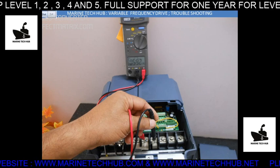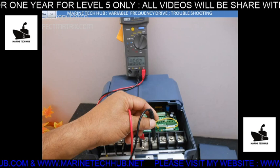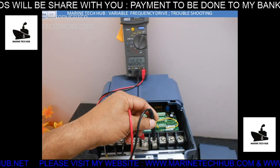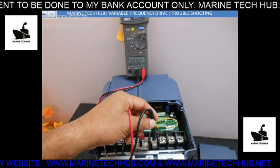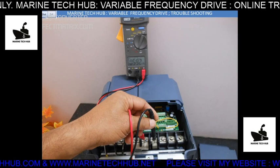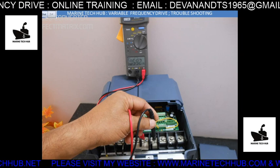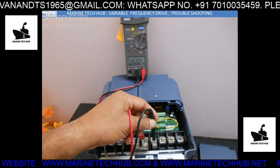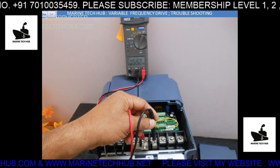If you want to use this for a solar system, without giving AC input you can give the solar DC straight into these points. The DC coming from the solar will give an AC output here. The AC will vary depending on the time of day — early morning it will be less, and as you approach noon the RPM of the motor will increase to full speed. The same VFD can be used for running the motor without EB power, even for agriculture purposes — instead of EB power, you give DC power from solar.